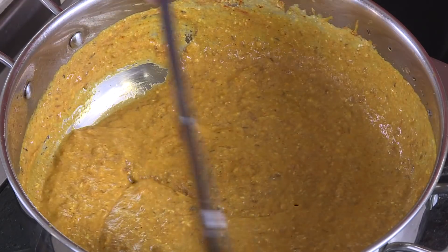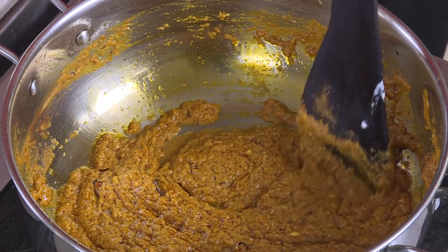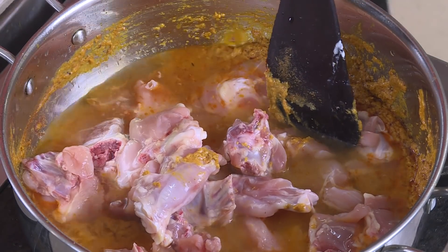Cook this on a slow flame till some of the oil starts showing up, then we're going to add water and make it to the right consistency. You can see how the oil is coming out of the gravy.